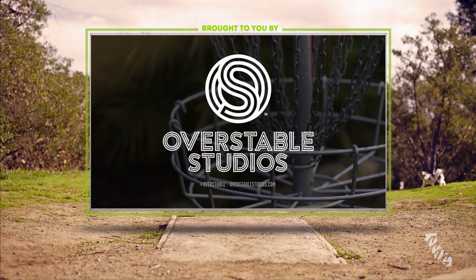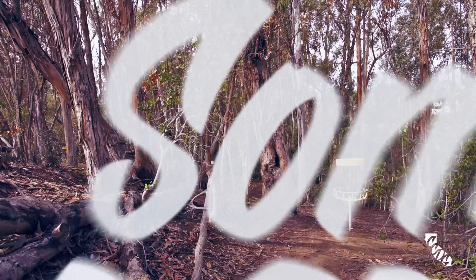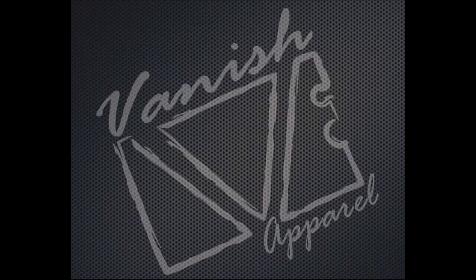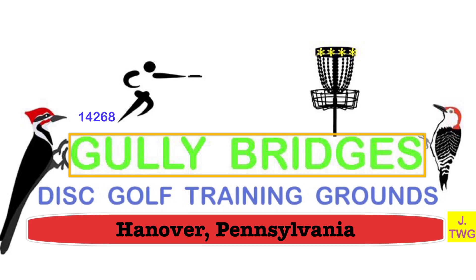Alright guys, Ian Anderson and Peter Mars from Central Coast Disc Golf. We are also joined by my buddy Darren Ziegler. I got Peter on my right, Darren on my left. I got some beautiful footage in front of me. Let's watch some disc golf.